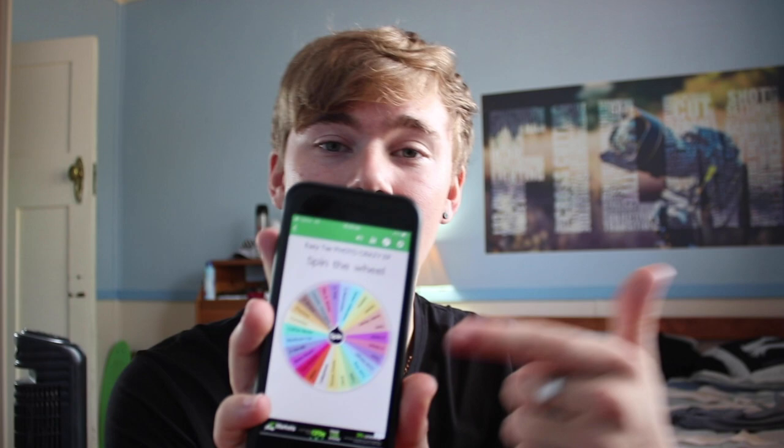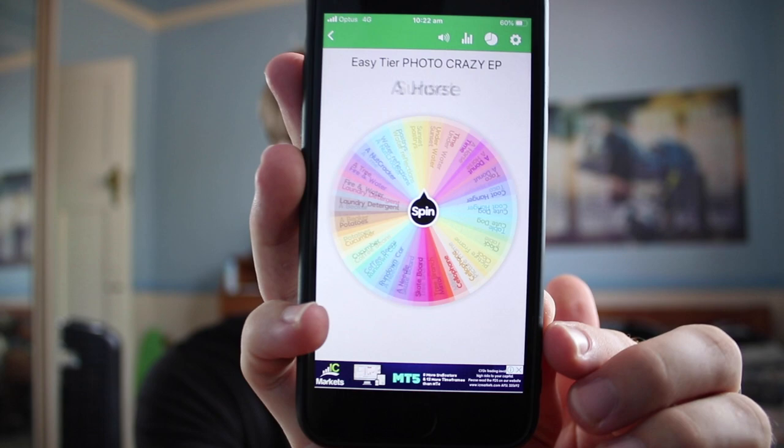Hey guys, welcome back to Photo Crazy, a series where I put your photo ideas in this wheel, we spin them, and whatever it lands on I've got to create a cool, interesting photo out of. Let's just get straight into it and spin this wheel.